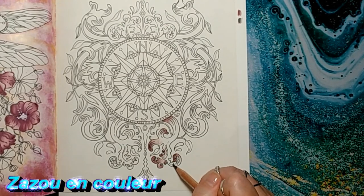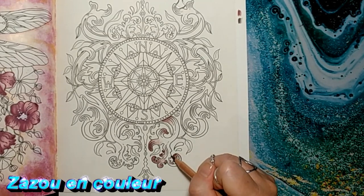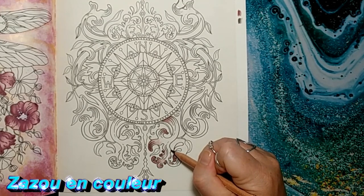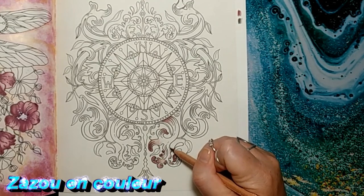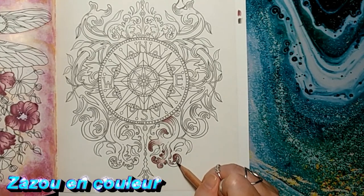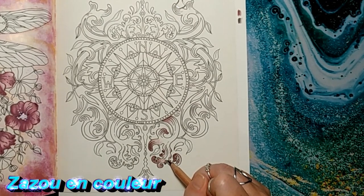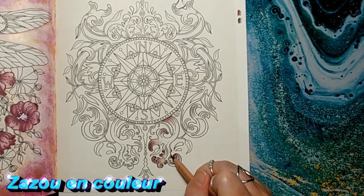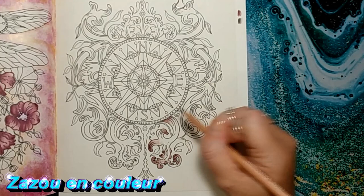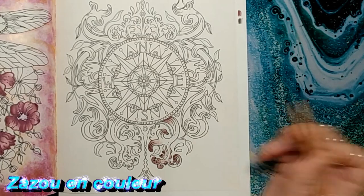On va peut-être en mettre un peu ici. Si vous reproduisez le tuto, vous pouvez venir me le partager dans la bande colo de Zazu, qui est sur Facebook — c'est mon groupe de coloriage — ou sur Instagram, j'ai créé le hashtag #labandecoldezazu. Ou si vous avez envie de venir me le partager dans les deux, allez-y. Les liens sont en barre d'info.